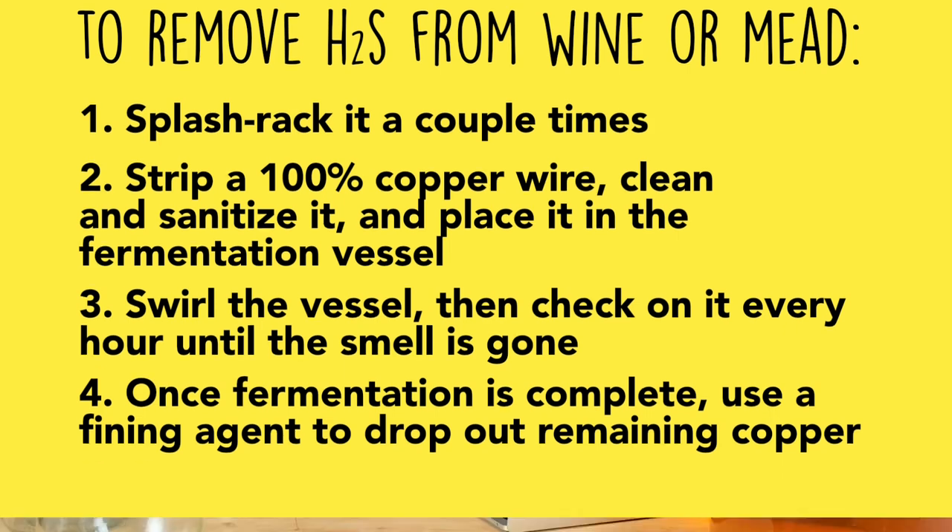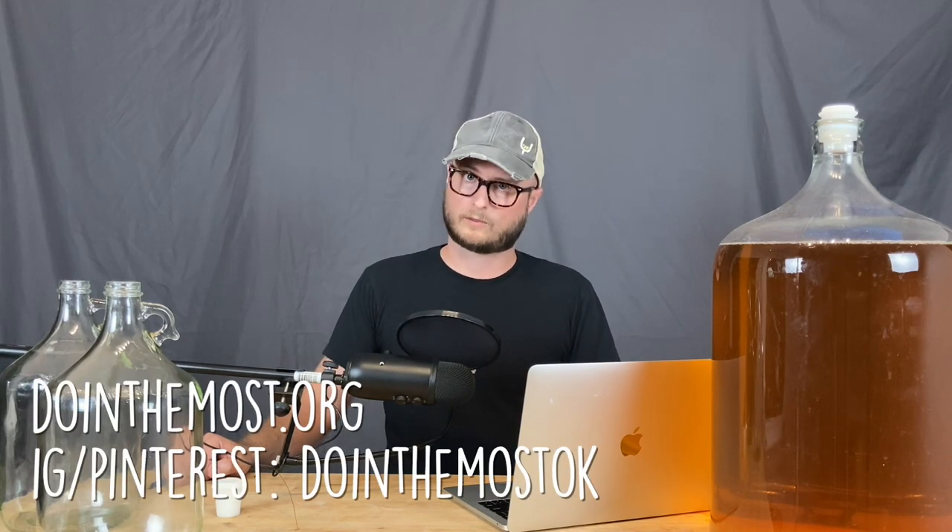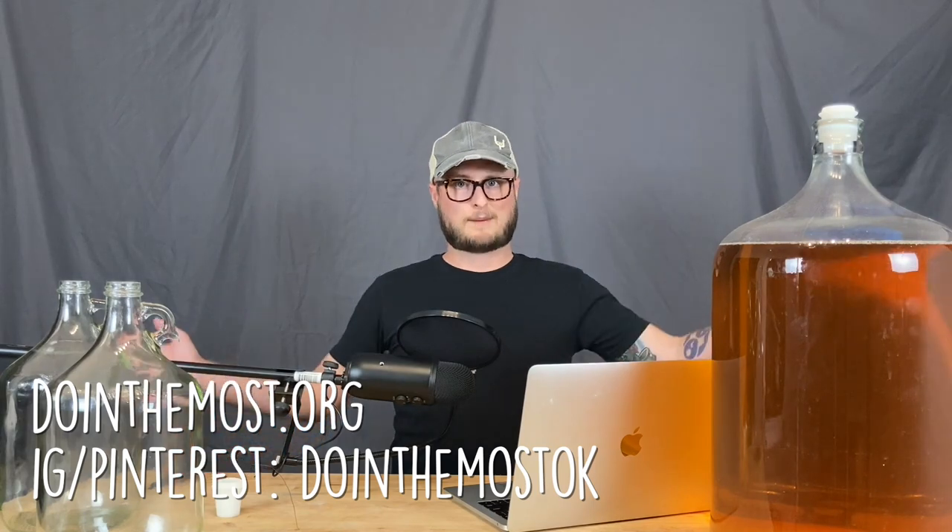I hope this video has been helpful. Drop a comment and let me know about your experience. If you'd like to support the channel and continuing content like this, hit us up on Patreon or become a YouTube member — links will be in the description. Please follow us on Instagram and Pinterest at doingthemostok, and our website is doingthemost.org. Until next time, happy brewing!